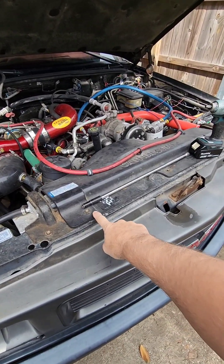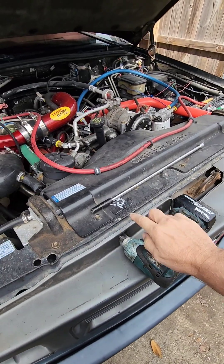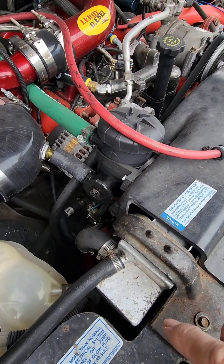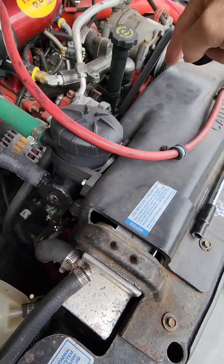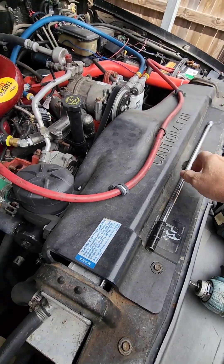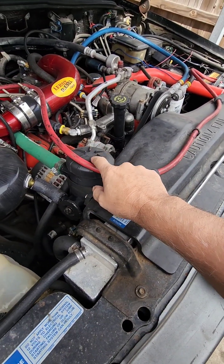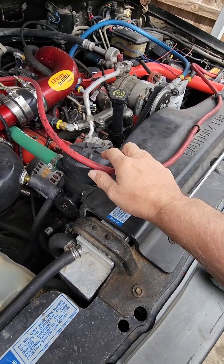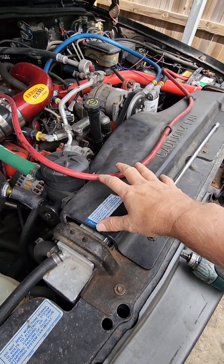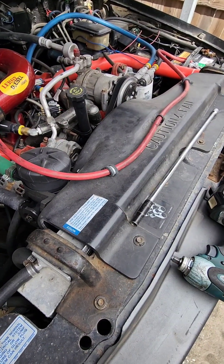You start by removing the fan shroud. You've got three bolts on top — one, two, three — and four bolts down below, two on each side. I reach down with a long extension to grab those. This catch can has to come off — that's probably not on your vehicle unless you've installed one. The battery cable has to come out of the way. I'll get the fan shroud and fan blade all off, and I'll see you on the next clip.